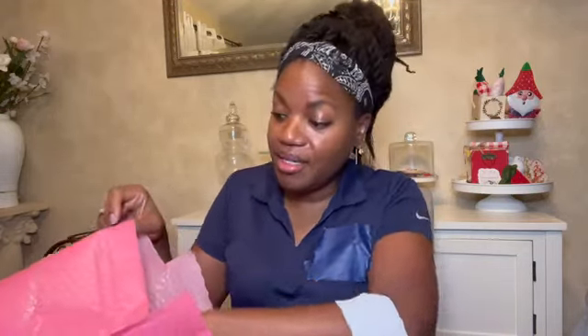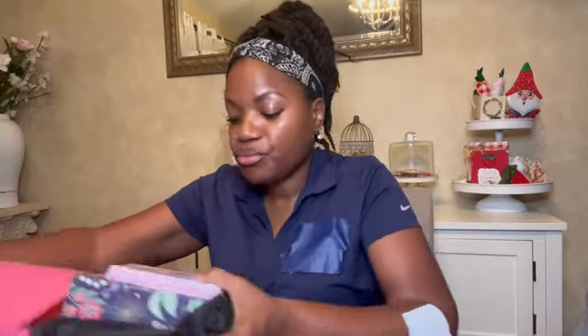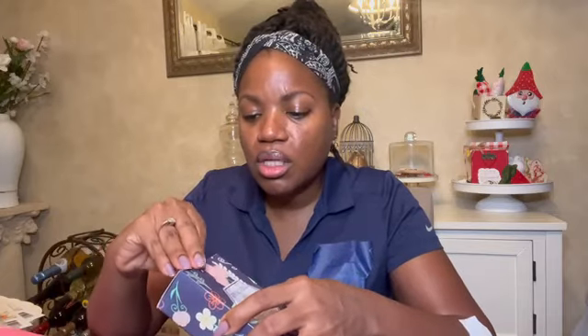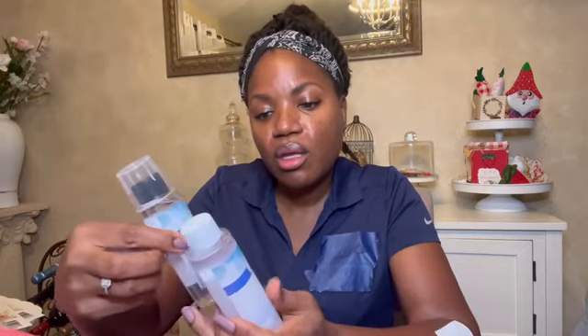And a resin kit — I got a starter epoxy resin kit. Self-leveling, crystal clear, resist yellowing, 40-minute work time, non-flammable, low odor. There's an activator. It's just a little beginner's kit because I didn't want to go too big just starting out, so I figured I'd start small. So the epoxy A and B.